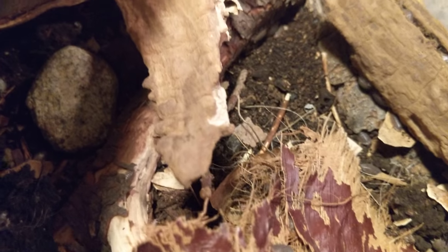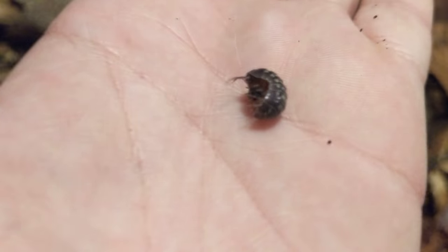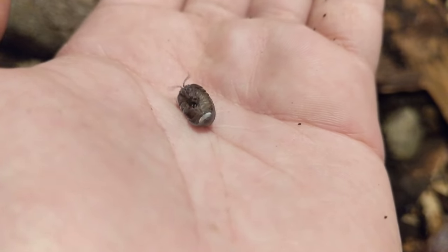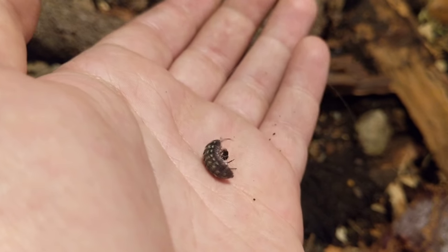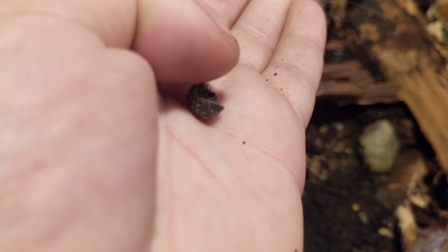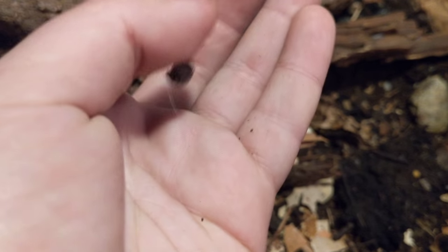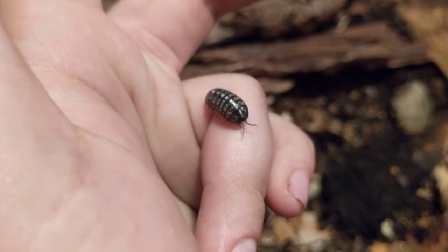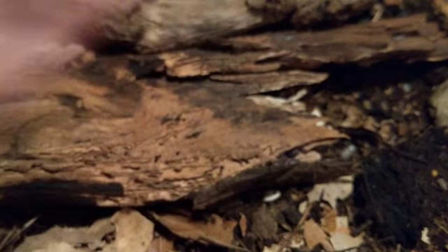Oh, there's a really pretty vulgare in here. Hold on — where are you? Are you maculata? What are you? No, you're vulgare for sure. Very pretty vulgare with some nice stripes. Sorry, that sidetracked me — that's what these do.